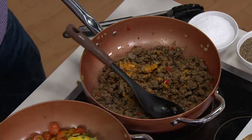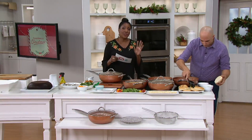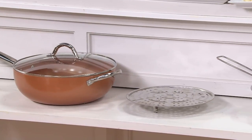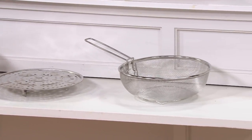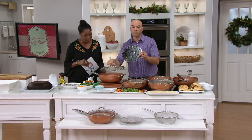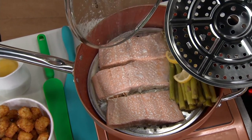This set at QVC comes with the lid. Typically this pan by itself on CopperChef.com sells for $59.98 — here you get the pan plus the lid, plus the steam tray, and the fry basket. We give you a steamer rack that is also a roasting rack. If you want to put a little turkey or turkey breast in, it will keep the proteins up out of the liquid, like with the salmon shown here.